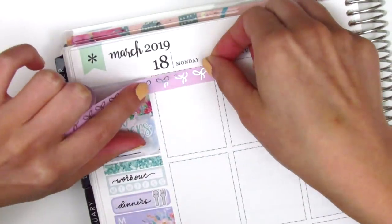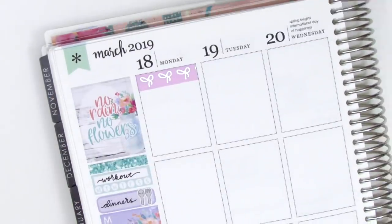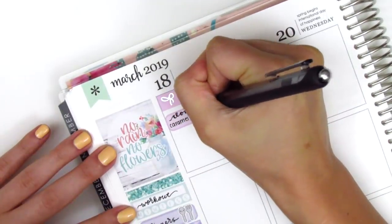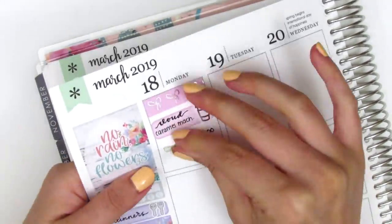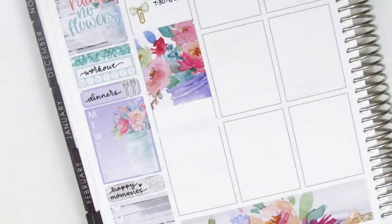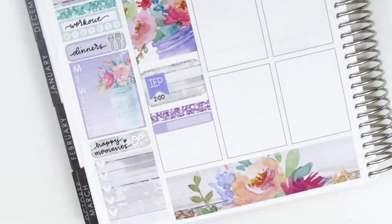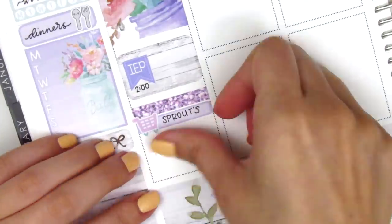On Monday I started by placing down a 10mm bow washi from Simply Gilded, which is perfect because it has silver foil. Then I used a quarter box to mark that I got coffee that morning — the silver foiled coffee sticker is from Hazel Sticker. I decided to try a new coffee: the Cloud Caramel Macchiato, which is really good and comes with a little foam top that I've been enjoying. To mark a meeting I pulled in a bow paperclip sticker from Sticky Fingers Co. I placed down a full box underneath that and used a half box to mark an IEP meeting I had that afternoon. The IEP flag is from Lilygrove Designs, and I used another glitter header from Mandy Dreams. The grocery icon came in the kit, and I used that to mark that I stopped by the grocery store before getting home from work. At the end of the night I did some filming and editing.